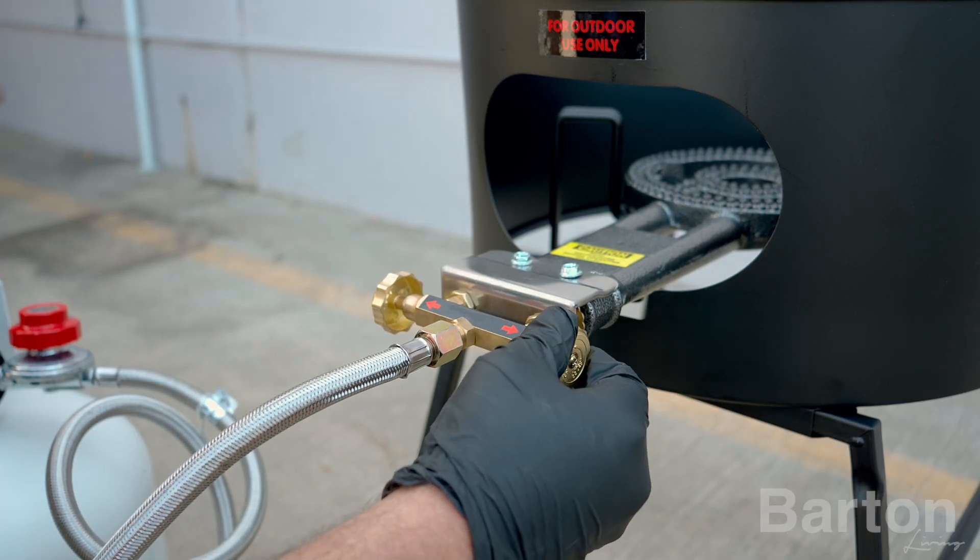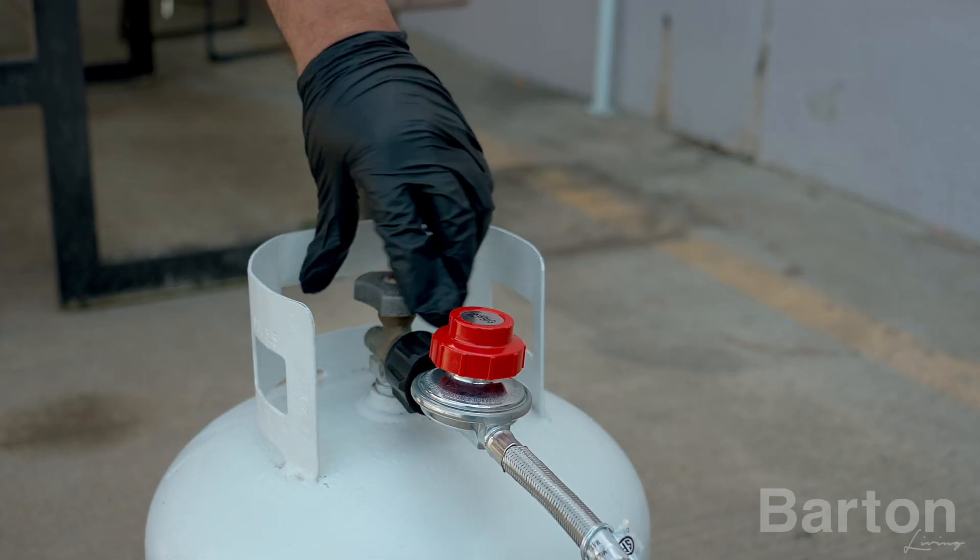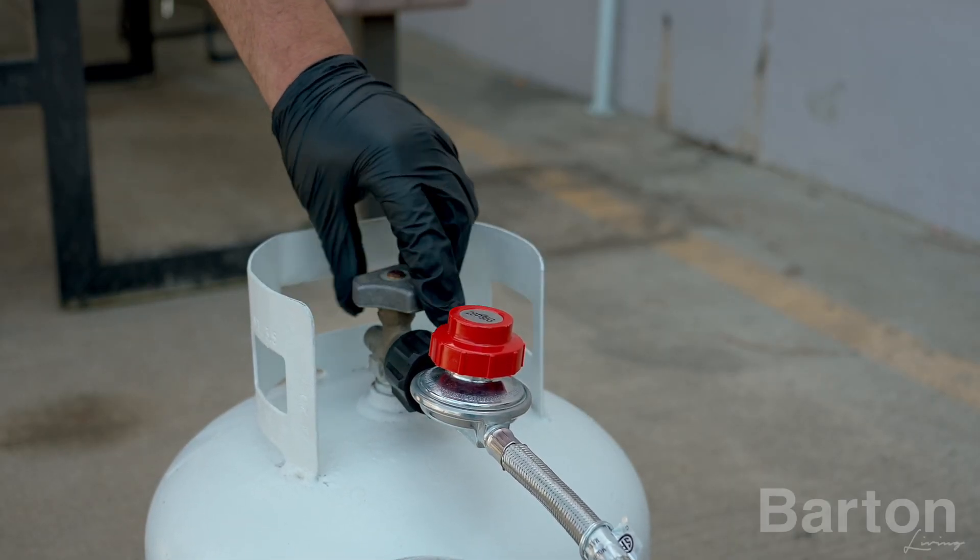Ensure both flame regulator valves are fully closed before proceeding. Open the gas tank valve carefully.